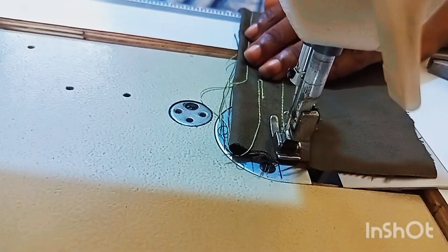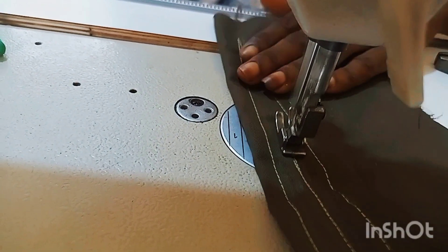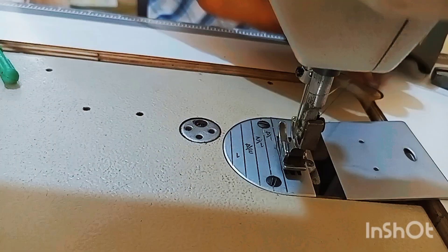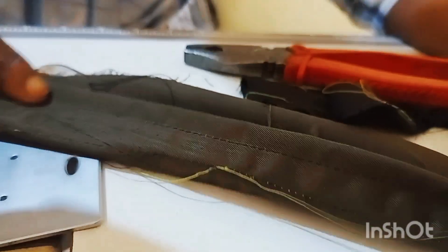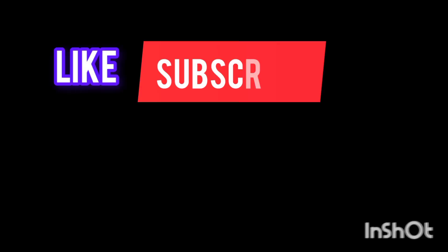In case you are facing this on your machine right now, make sure you apply what you just watched in this video and it will work out for you. The stitches are very neat now — take a look, smooth and nice. Alright guys, thank you very much for watching, don't forget to like and subscribe.